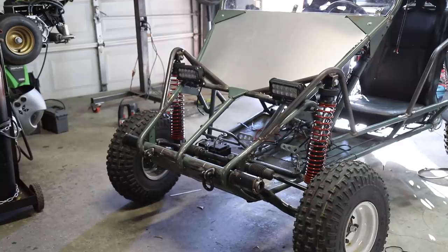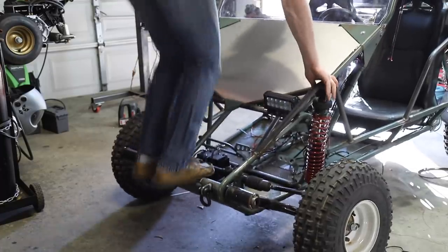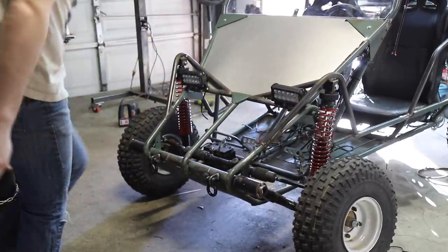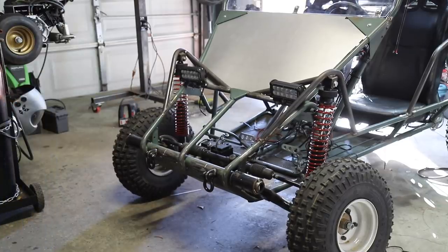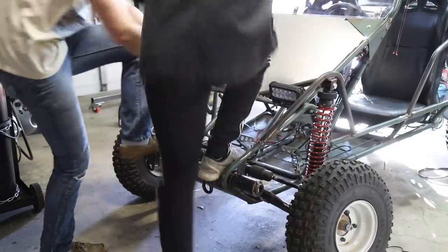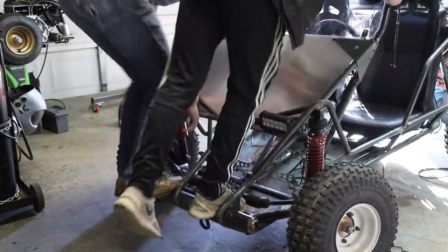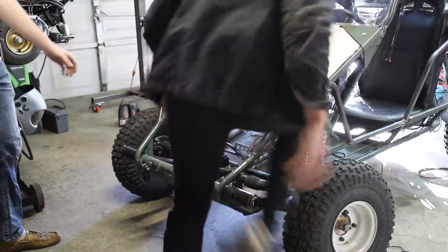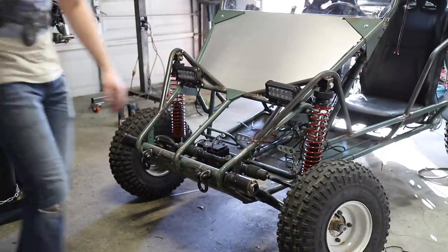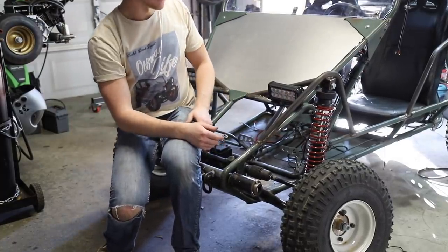Moment of truth — hockey pucks are in. See how much stiffer it is. That's so much better. Joe, hop on this too. Yeah, it springs back up real nice. Cool. So now we're going to move over to the back and do the exact same thing, and then I think it's test drive time.